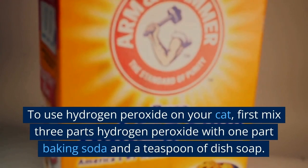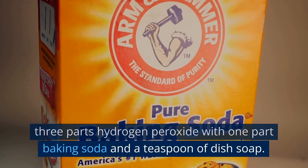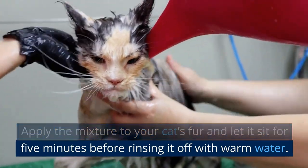To use hydrogen peroxide on your cat, first mix three parts hydrogen peroxide with one part baking soda and a teaspoon of dish soap. Apply the mixture to your cat's fur and let it sit for five minutes before rinsing it off with warm water.